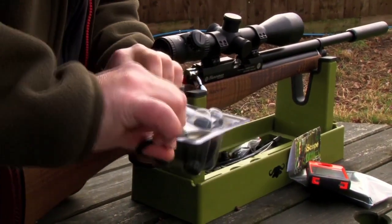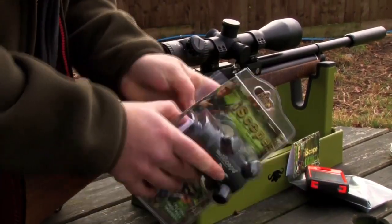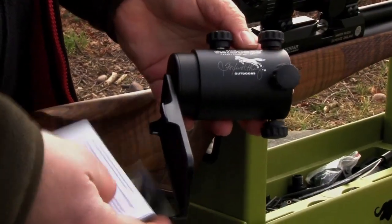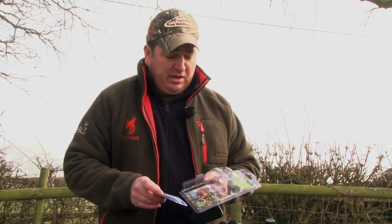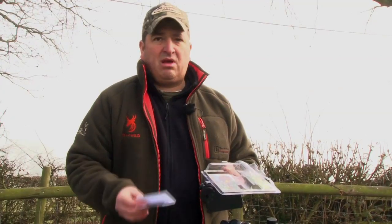They also say it can be used on deer rifles, shotguns, pistols, crossbows, Spartan scopes, airsoft and even BB guns — pretty much anything with a scope. It comes complete with instructions, but like it says on the packet, for the high-tech redneck — would a redneck read instructions? I'm not going to bother.